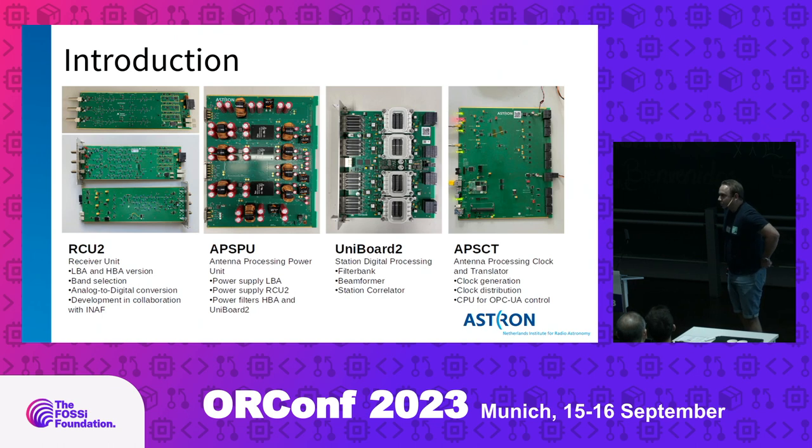The receiver units are basically an ADC with some filtering, specialized for the antennas we use in the field. The power boards supply very clean power to all the electronics. Unibar 2 is the main processing part of a subrack — the successor of Unibar 1 — and it contains four high-end Arria-10 FPGAs. We use it as a filter bank, a station beamformer, and a station correlator. The clock board is used for clock generation and distribution, and also translates an OpenCOA protocol to all onboard peripherals.